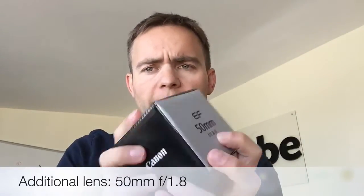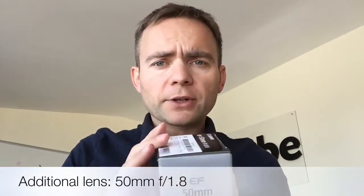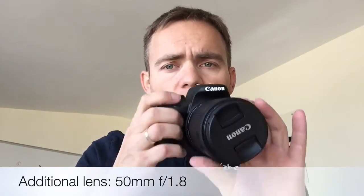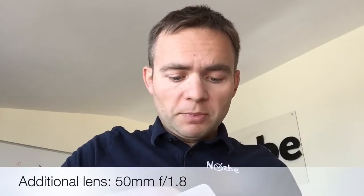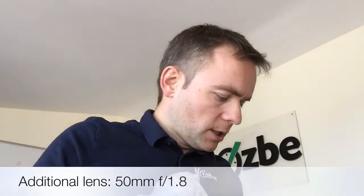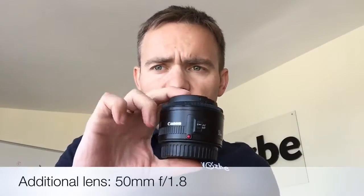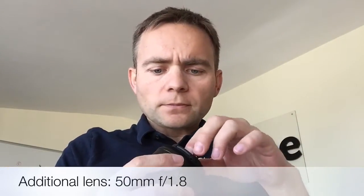My friends told me about this additional lens: a 50mm f/1.8 prime. The gist of it is that it's going to take better videos and pictures indoors with less light — it attracts more light. The downside is you can't regulate the zoom like you can with the other lenses. But it's pretty cheap — just a little over 100 dollars — and it's really small and light.